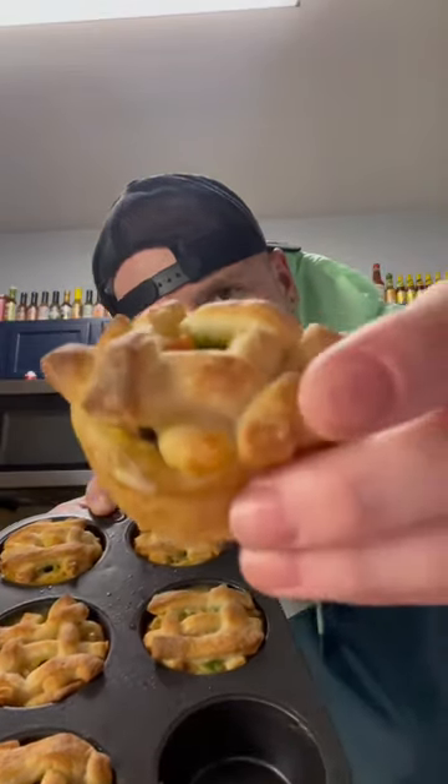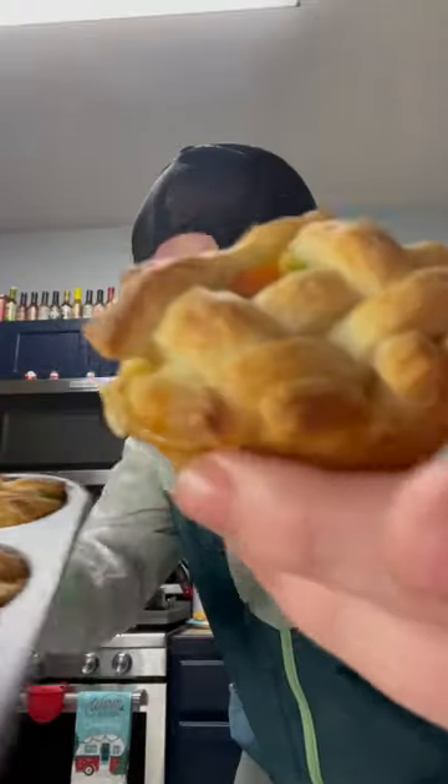Yes, sir! Mini Popeyes made with that leftover Thanksgiving bird? Absolutely to die for. Let's go, baby!